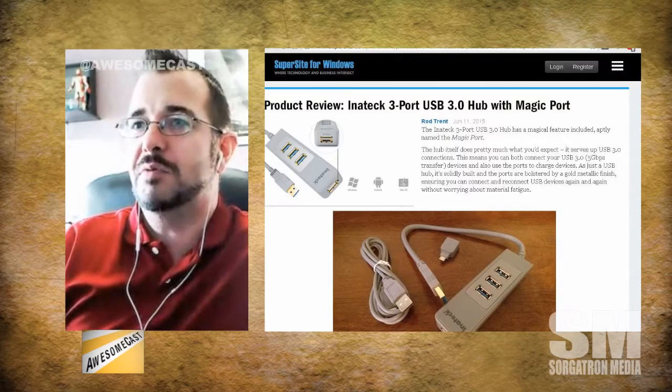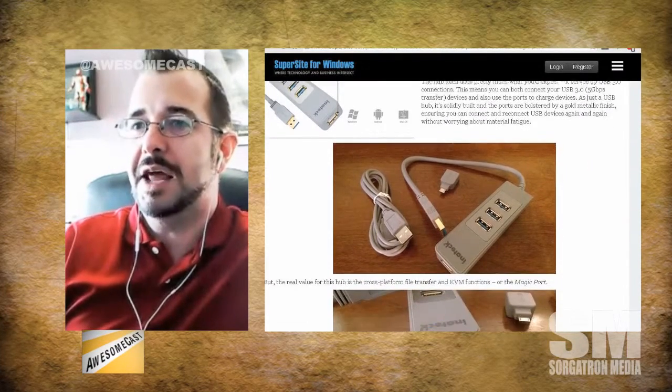Any stories sticking out before we leave? One thing real quick — it's probably the last thing on the list: the three-port USB hub with the magic port. It has a magic port, which is pretty cool. We've talked in the past about hardware KVMs and software KVMs, and synergy was an app we reviewed probably two or three years ago. This is a hardware KVM — it's a three-port USB 3.0 hub with a magic port.